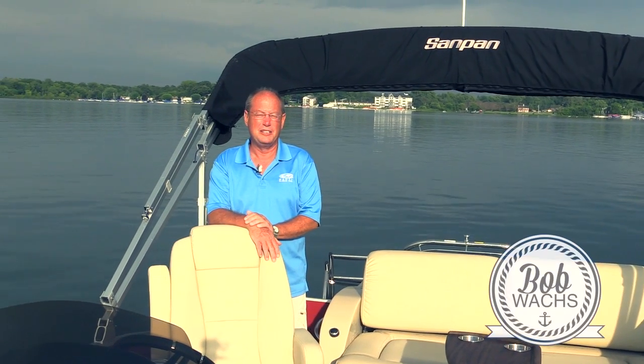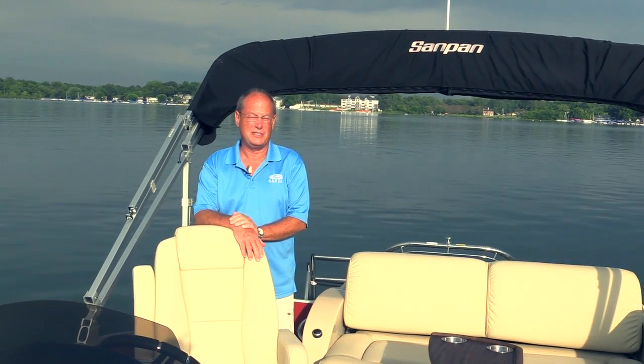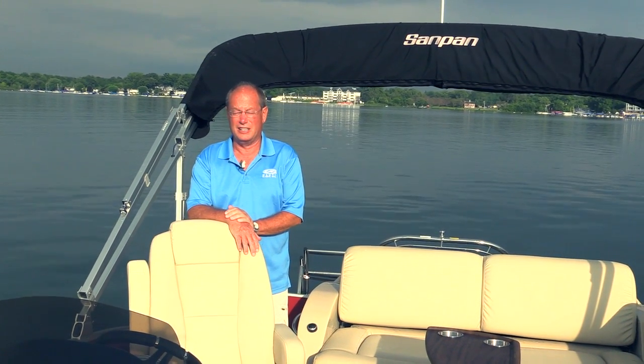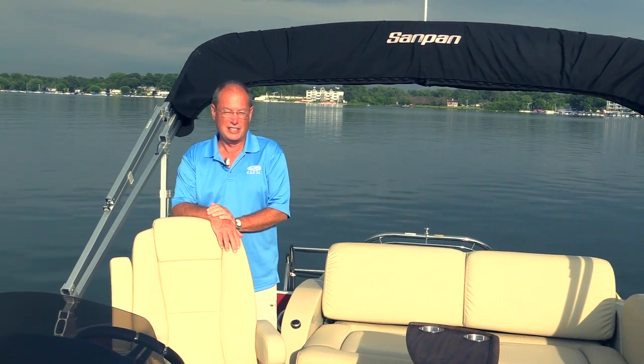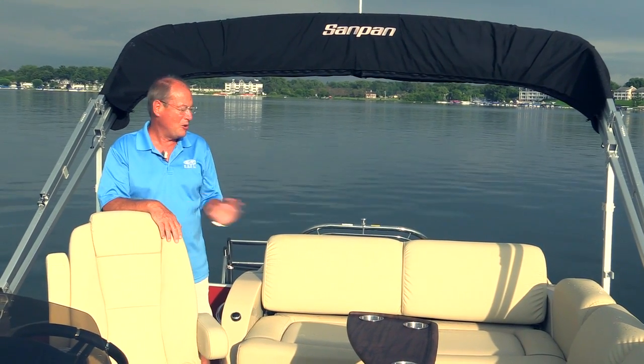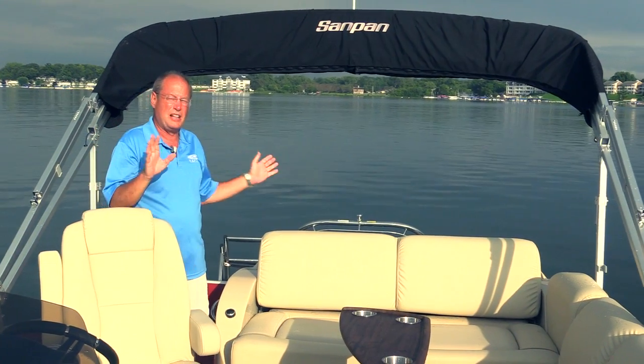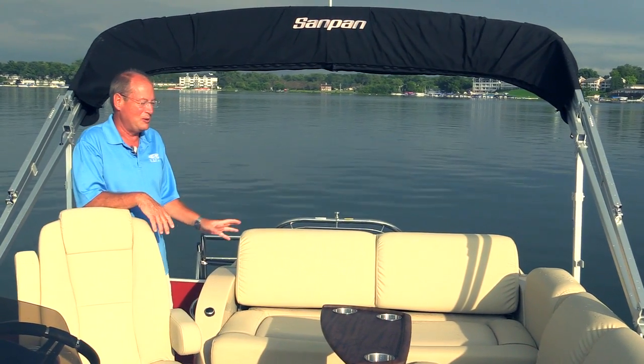Hi, I'm Bob Wax with Sandpan Pontoon Boats, and today we're out here on the lake on the beautiful new 2015 Sandpan 2500 Elite. We call this boat an elite because it truly is the elite boat in this class. This is no ordinary L group seating boat. I know when you're looking at it, it looks like you've seen that boat before, but not this boat.